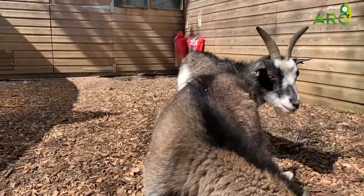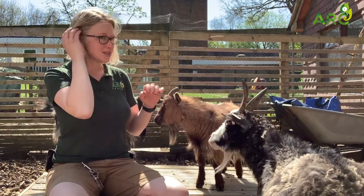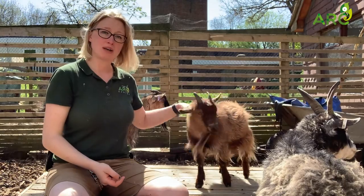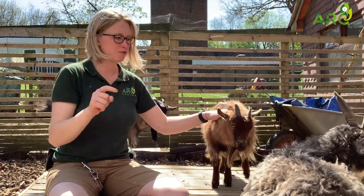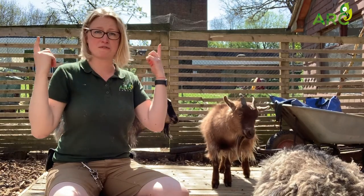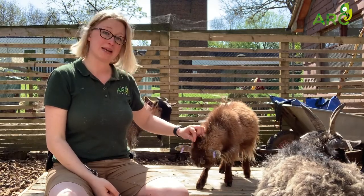Another thing goats are known for is the shape of their pupils, because they have rectangular pupils. This helps them to see further behind them, so if a predator was to come up behind them they would see it a little bit quicker than an animal that had round pupils facing forwards. Their line of vision is in front as ours is, but it also goes further back than ours does, which helps to keep them safe when they are grazing or sitting and ruminating.